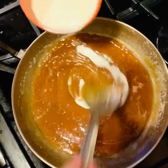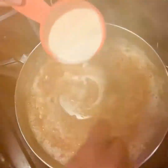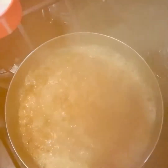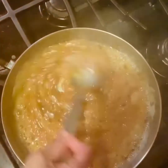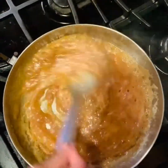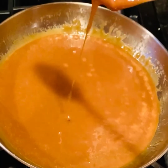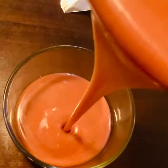Now slowly pour the heavy cream into the caramel and mix until incorporated. A small tip: first add just a bit of it and mix thoroughly until the caramel starts to thin out, and then you can add the rest little by little, mixing it together. Once everything is mixed properly, you can add the vanilla — this is an optional step. Mix well to incorporate all the flavors.